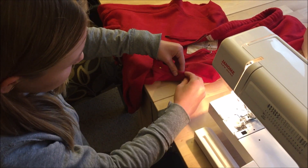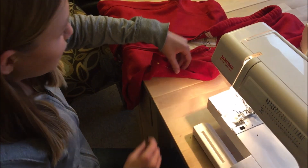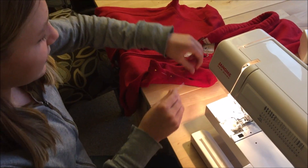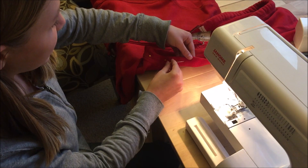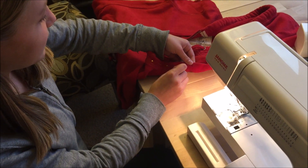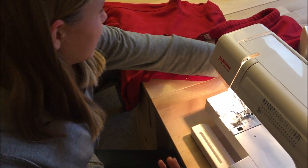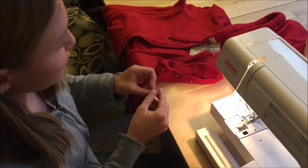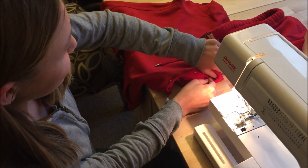One of the cool things about cosplay, and even costumes, is the fact that you have a lot more freedom with what you're doing, and it doesn't have to be perfect. Especially with something like this, because in the movie Peter Parker actually made this costume. It was kind of his first costume, and it had imperfections in it in the first place. So it really gives you a lot less pressure, because you're not really that worried if you make a mistake.